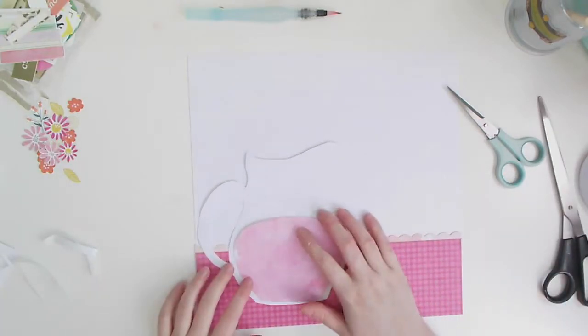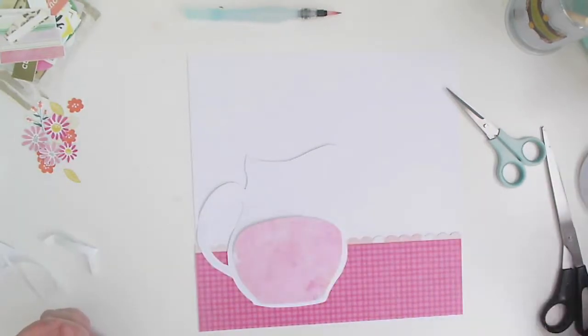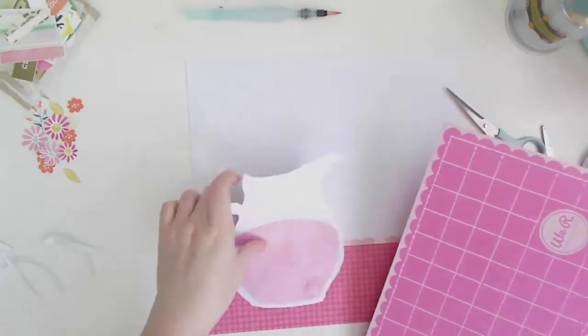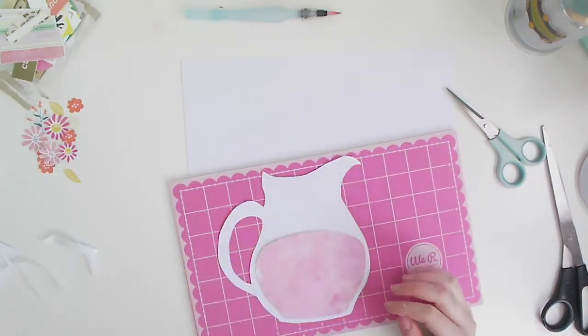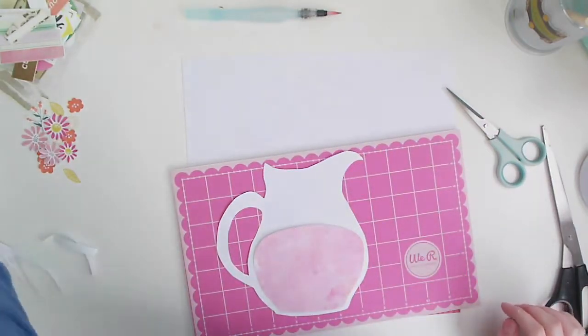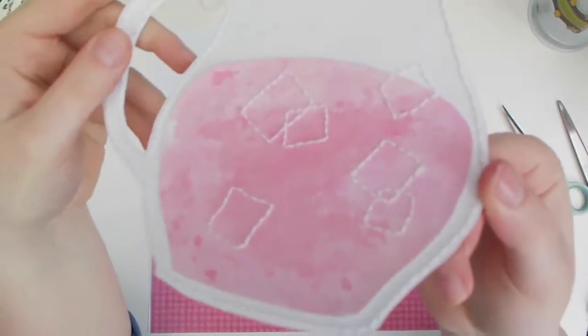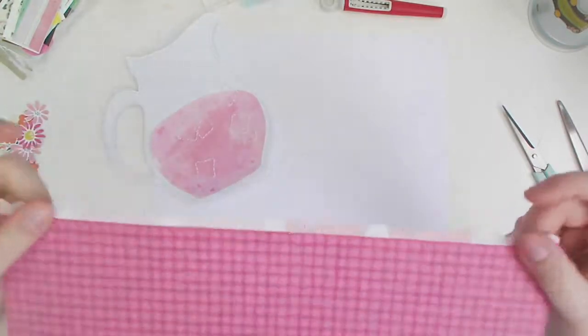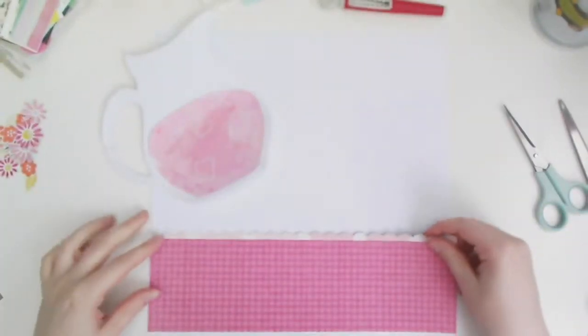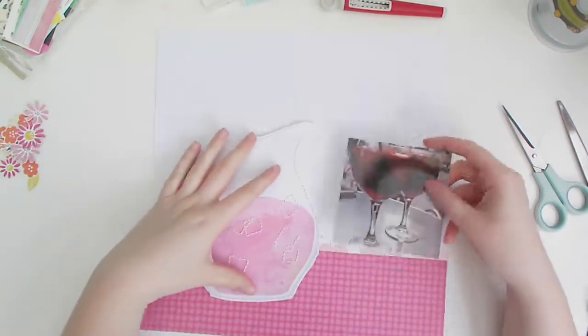I'm going to bring in my foam board — that's my We Are Memory Keepers foam board — and I'm going to stitch all the way around the jug and around the sangria pieces. Bringing in my pokey tool, I'll skip ahead — I've just used white thread and stitched all the way around the sangria jug, and also stitched some ice cubes into it as well.